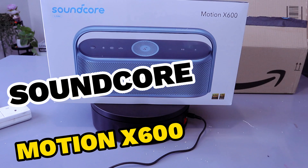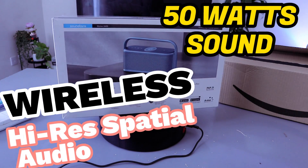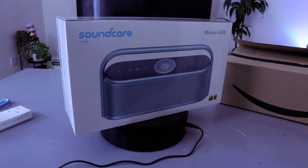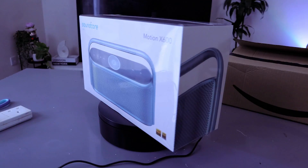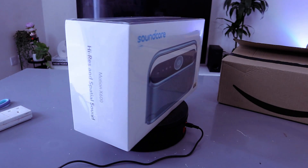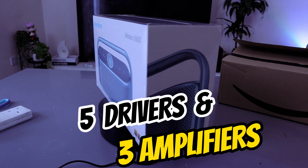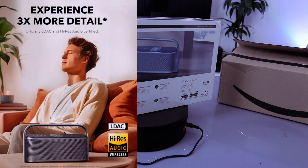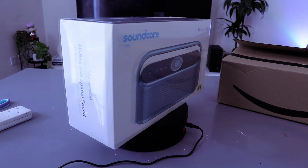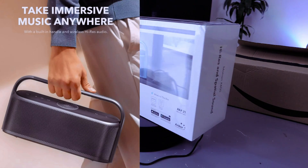Soundcore Motion X600 — this is a Bluetooth speaker with wireless high-res spatial audio, 50 watt sound, IPX7 waterproof, equalizer built-in, handle, and portable design for home, office, and outdoor. Spatial audio inspired by theater acoustics, it has five drivers and three amplifiers positioned to deliver sound all around you. You feel like you are in the room with your favorite artist every time you press play.